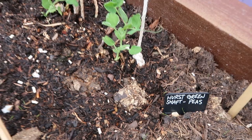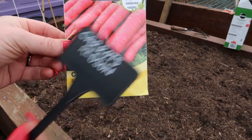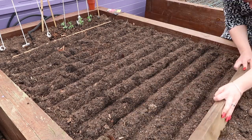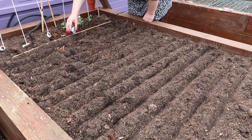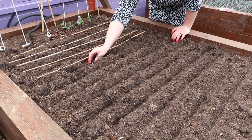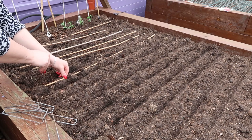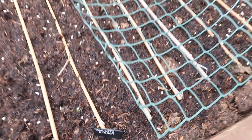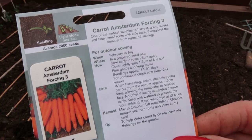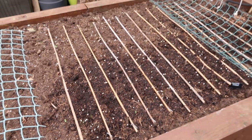In my third raised bed I've got some peas, variety Greenhurst Chaffed, and next to them are the carrots. The first variety I've got is Red Sun. I prepped the bed the same way as the beetroot, using a bit of wood to make divots about every 10 centimetres, sprinkle in the seeds, cover with soil, and separated each row using bamboo canes secured with metal pegs so the cats can't dig in. I've put some mesh over the top as well. My second variety is Amsterdam Forcing 3, planted in exactly the same way.